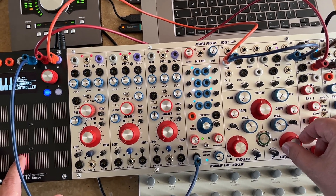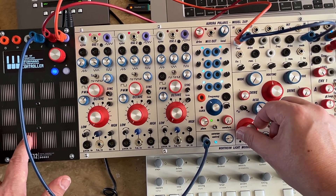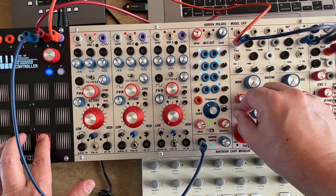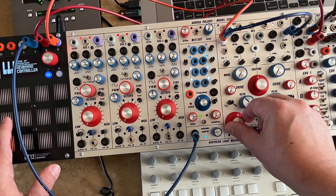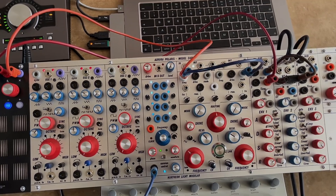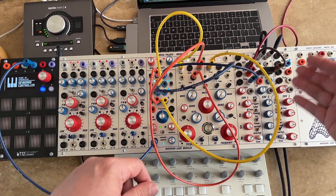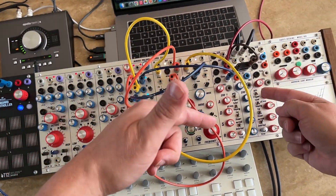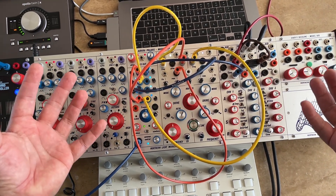So now you can hear the stereo effect of modulating the filters in a different time. The next example is totally hands-off — we're having the envelope modulating some filter parts, we have the LFOs modulating some parts of the envelope and restarting it, and everything is like a nice cross modulation.